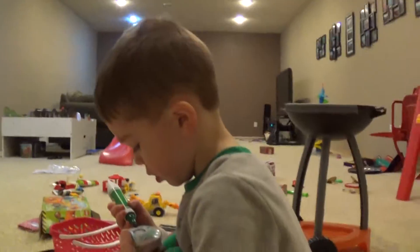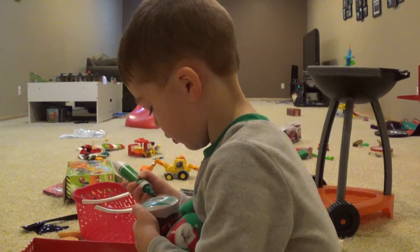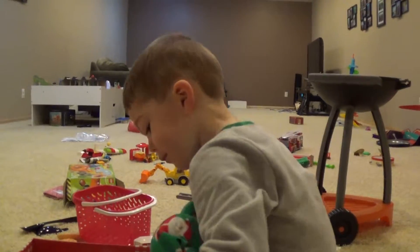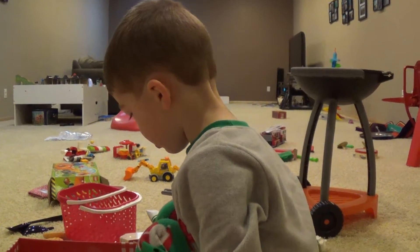There you go. Nice job with that frosting. There I go. Now let's make one for Maria. Now let's make a cupcake for Maria, okay?